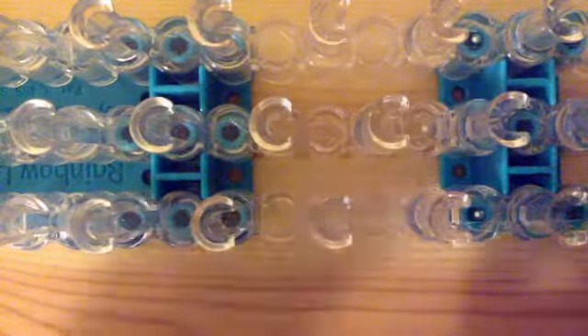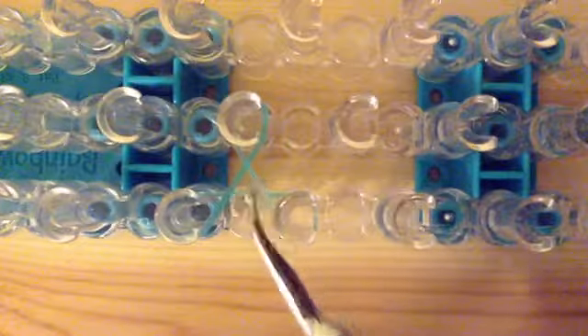I'm just going to start off with my loom as so. Take your very first color, which is turquoise jelly, and stretch it from this pin to this pin. Then take your hook — you can use your fingers if you'd like — take the far band and instead of just putting it on the pin, you are going to twist it to form a twisted triangle on these three pins.